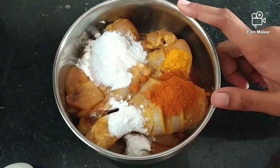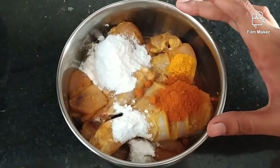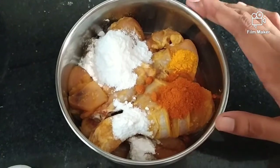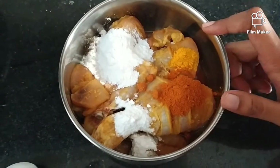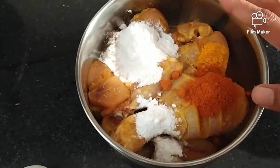First, we are going to wash the chicken. We are going to use a marinade. Then we are going to fry it.